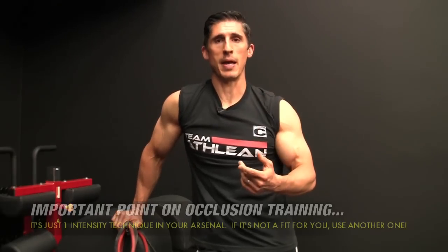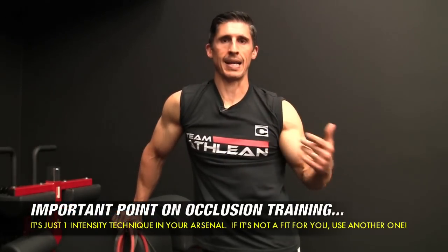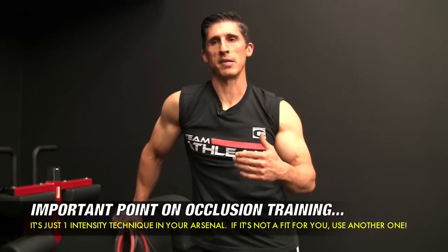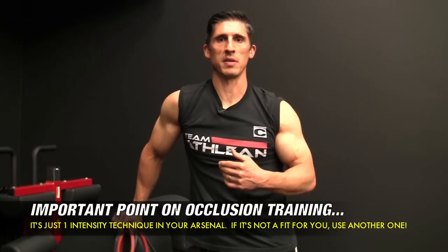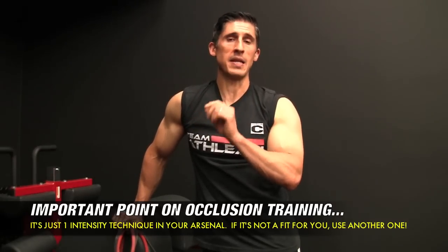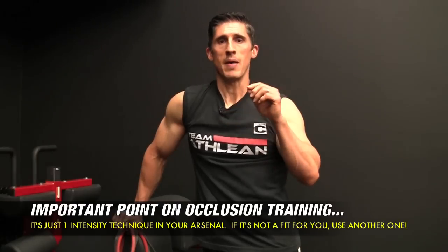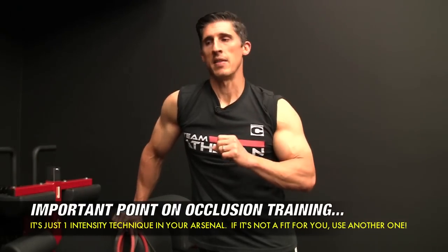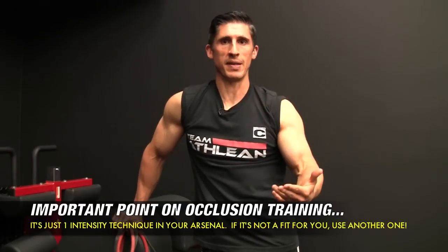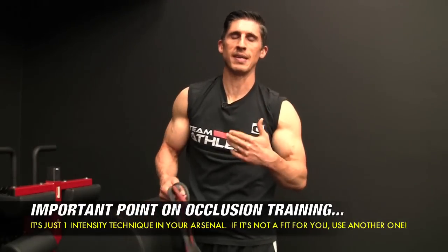Here's the main point: this is just an intensity technique. It's no different than other intensity techniques that provide us with the opportunity to push ourselves a little bit further. There are some things that qualify this as uniquely different, but it's no different than doing drop sets, extended sets, pyramid sets, negative only sets — things to increase the intensity of your workout.